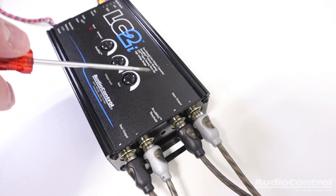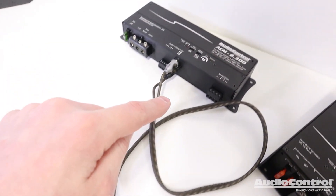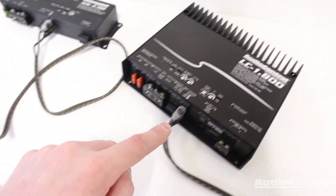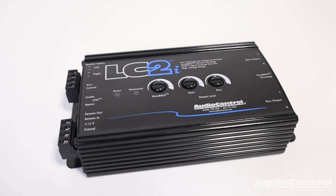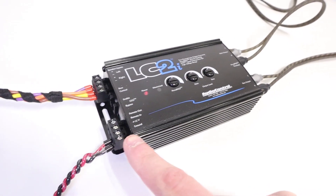On the output side of the LC2i are a set of main outputs and a set of bass outputs, allowing for connection to a mids and highs amplifier and a bass amplifier. Since the LC2i is an active line output converter, these outputs can be up to 9.5 volts.